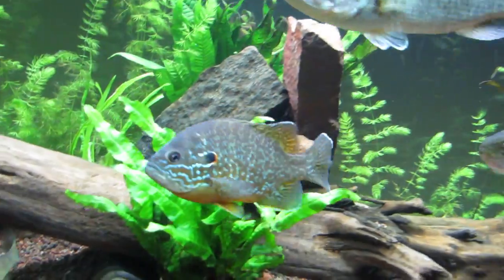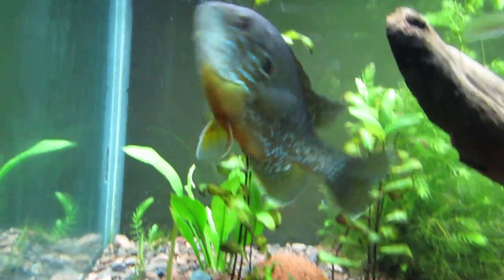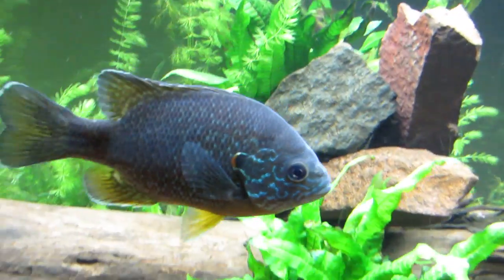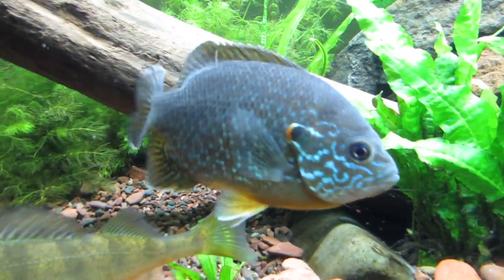Got some really nice pumpkin seeds in here — these guys are just beautiful. Got two of them in here and they look really good with the green in the background.